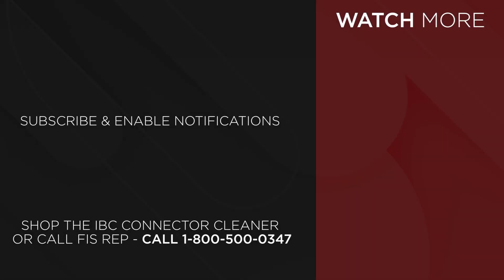FIS is a stocking partner for VIAVI fiber test equipment. To purchase the VIAVI Fiber Identifier, go to FiberInstrumentSales.com or contact your FIS representative at 1-800-500-0347.